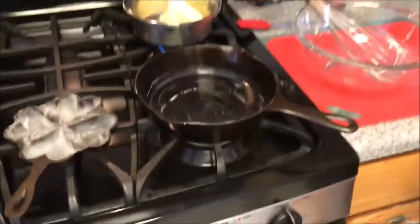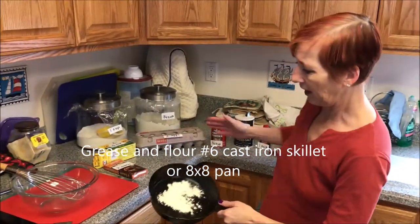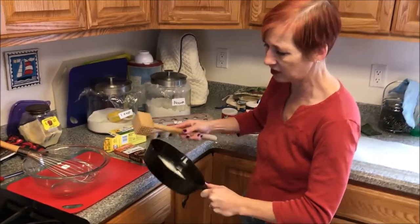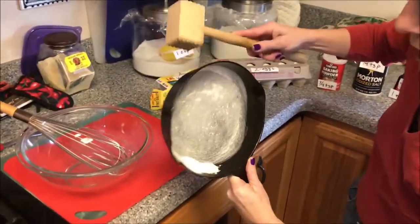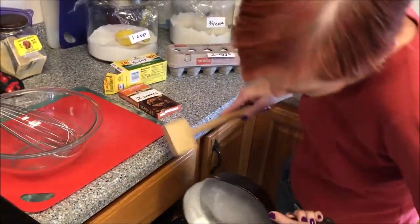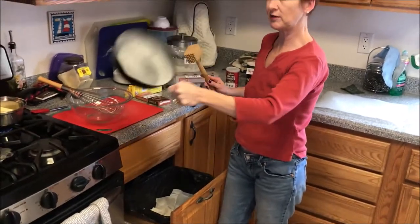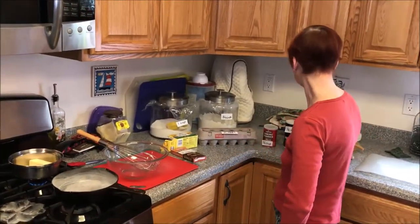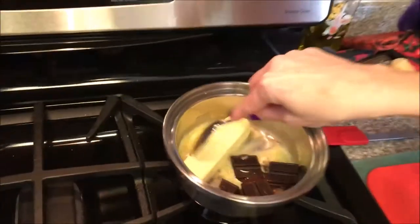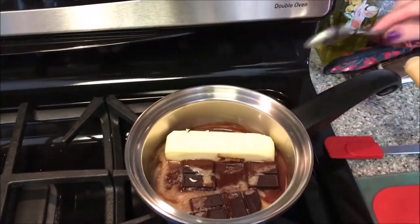I've already greased the skillet, but it's important to flour as well. I'm just going to sprinkle a little flour in the bottom of the pan. With cake pans you usually just tap them to move the flour around; I find that a little hard with cast iron, so I actually use a mallet to help move the flour around. Then I just tap out the excess flour over the trash can. Now I can start assembling the rest of my ingredients while my chocolate and butter melt — we'll give that an occasional stir.